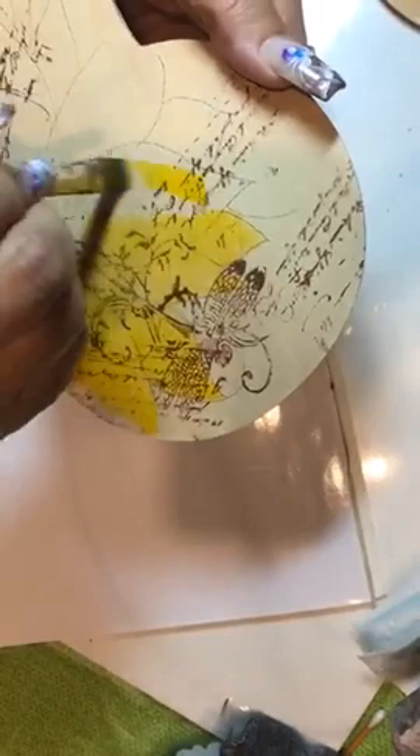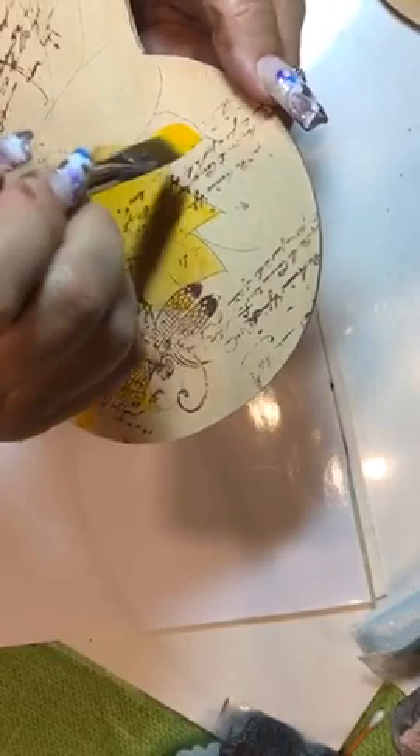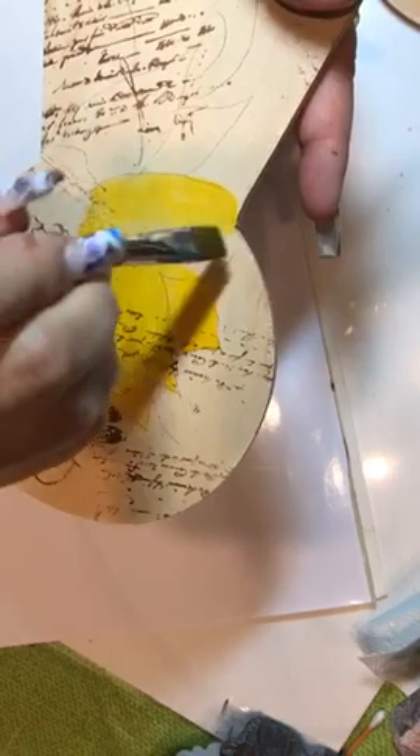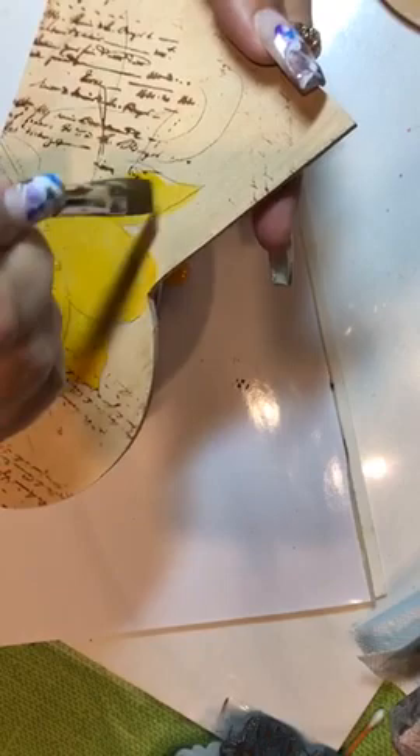I'm just picking up little bits of paint and coming in and base coating. Keep in mind your graphite lines are a guide. With fluid acrylics, any time I've needed to erase a line under fluid acrylics, it will come off. I'm not concerned if I go to the edge because the brown will cover it.